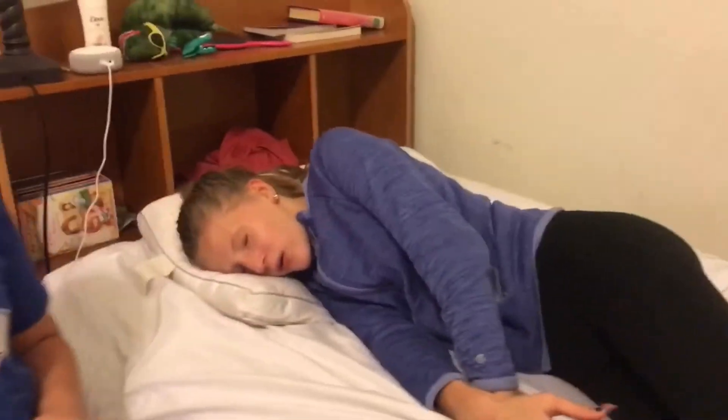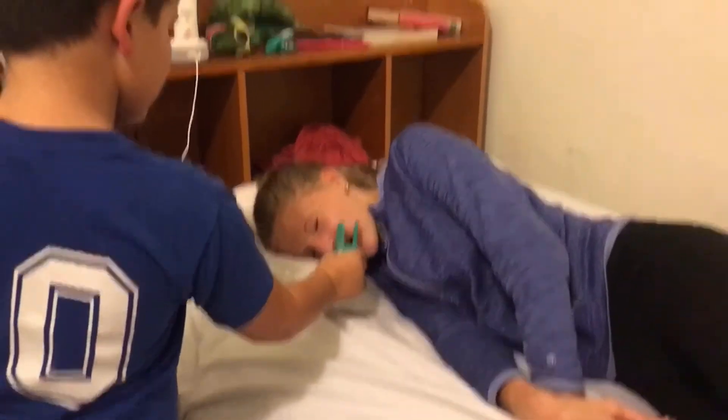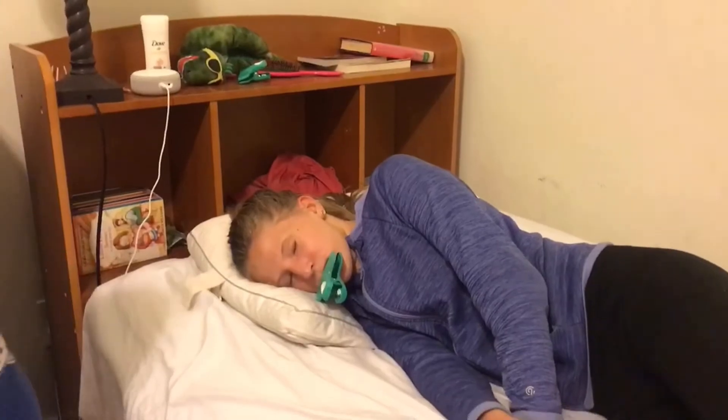Can't get your roommate to stop snoring? Then simply use this trick and it should get them to be quiet and stop snoring the whole night.